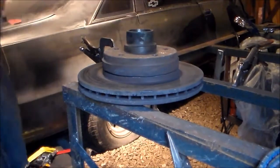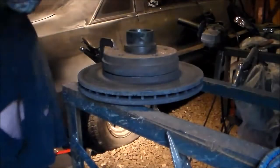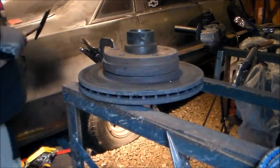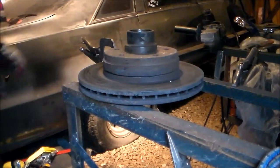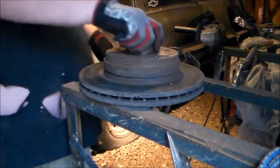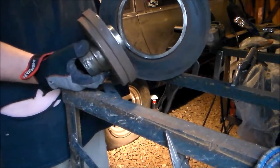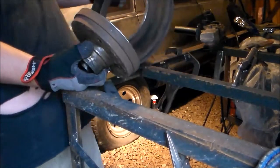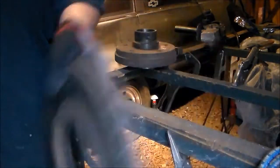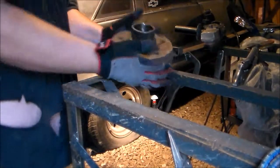It should pop off... no. Maybe a couple little boogers on there holding it. There it is — two pieces. Dang, who needs a lathe? I cut that good. There's the ring off. That's a big piece of steel right there.